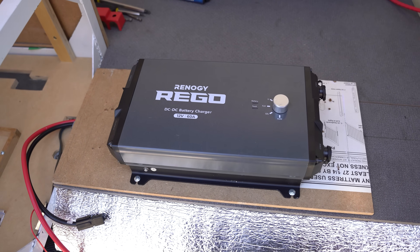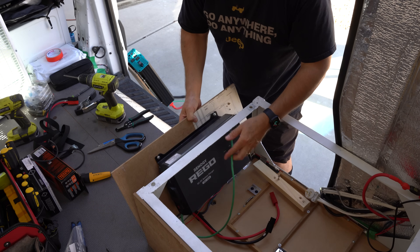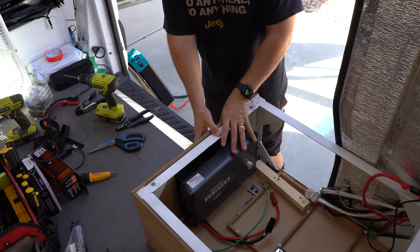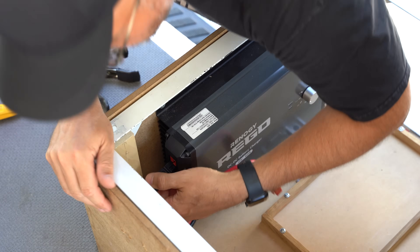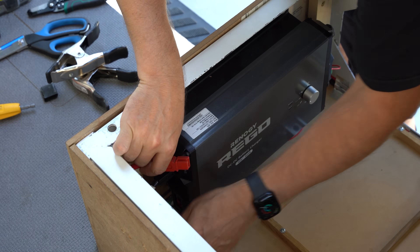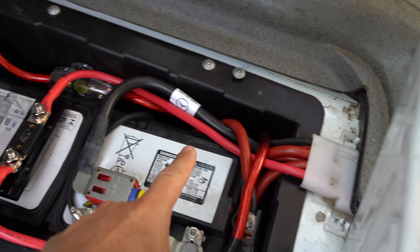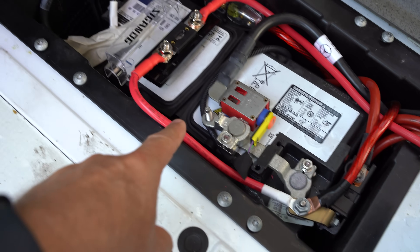We'll add the DC to DC charger to the box. We mounted it on a piece of wood which we'll connect to the main box, mounting the wood on the side of the box. This charger has a ground on the bottom, so we went ahead and added the grounding wire before we mounted it since it's very hard to access. We'll then connect this charger to the battery of the van so that while the van's alternator is running, the house batteries in our setup will be charged. Under the flooring, we ran the positive and negative cables connecting them to the vehicle's battery compartment, which is powered by the alternator. Place the fuse at the beginning of the wiring leading from the van's batteries to the DC to DC charger to protect the wiring from overheating.